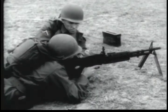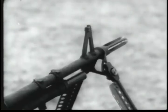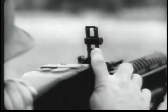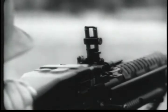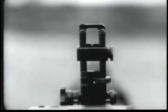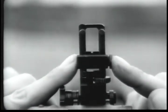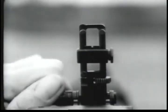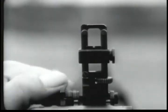The gun is aimed by means of front and rear sights. The front sight is of the fixed blade type. The rear sight is of the folding leaf type and is capable of quick adjustment. Range settings are made by moving the rear sight slide up or down.